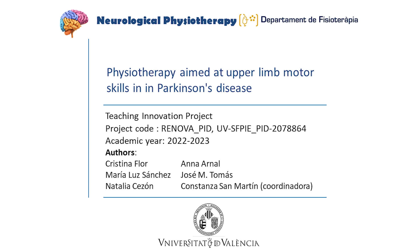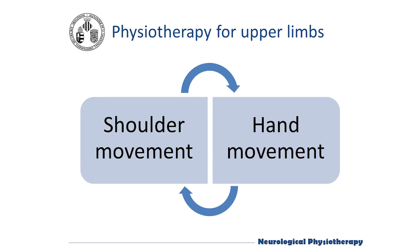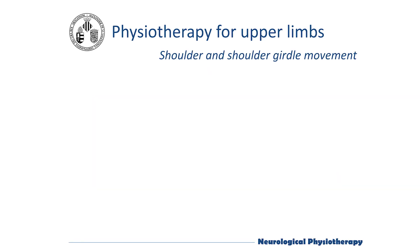Physiotherapy of the upper limb in Parkinson's disease focuses on different therapeutic exercises aimed at the mobility of the shoulder and shoulder girdle and hand motor skill. This video will show key exercises for the shoulder.